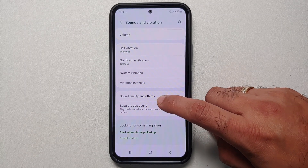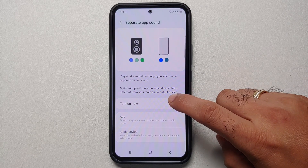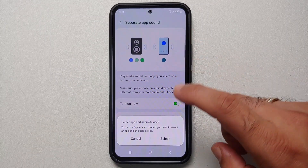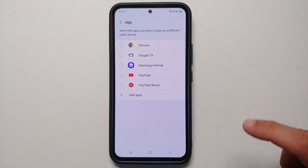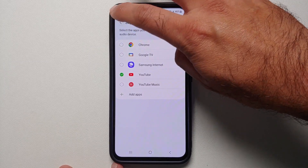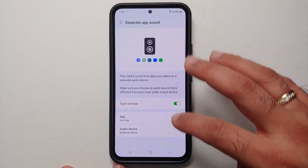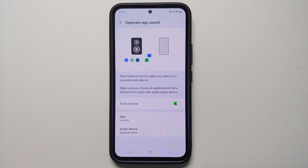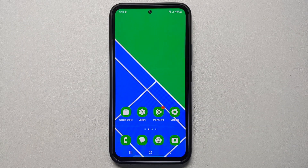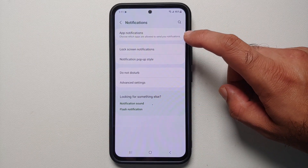Another pro tip: go into Sound Quality and Effects and you'll find Dolby Atmos — Samsung has that disabled out of the box, so make sure you enable it on your Galaxy A54 5G. Also, under Separate App Sound, you can configure a specific app like YouTube to always play audio through your Bluetooth device, so any music playing from YouTube will go directly to your Bluetooth device.